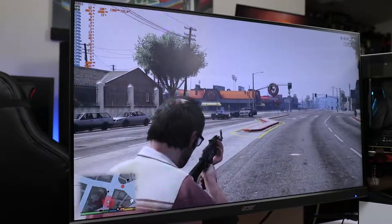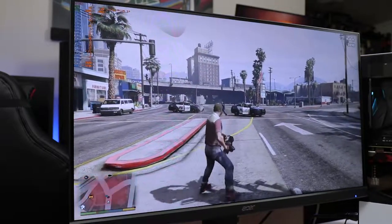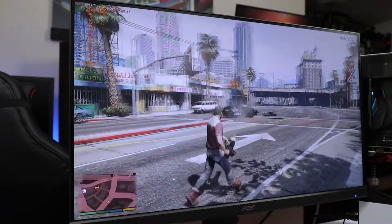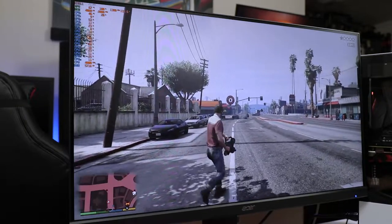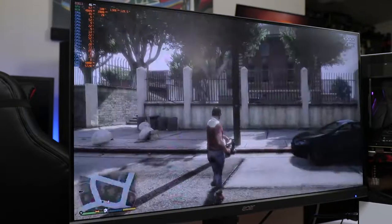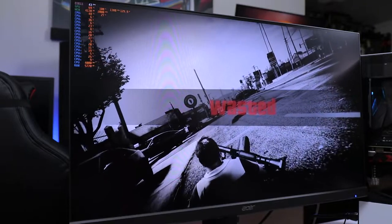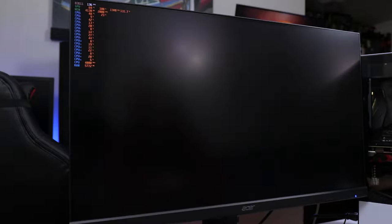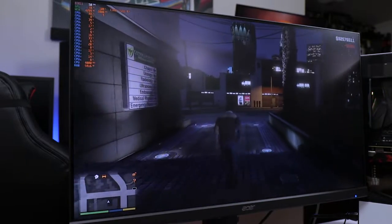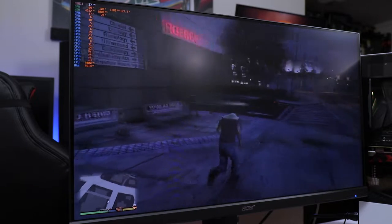Causing some chaos in GTA and the frame rate drops to 42 FPS. This game is demanding but still playable at high settings — it looks great on an IPS monitor. We're hovering around 40 FPS. We could lower some settings to improve performance, but remember we are running this at 2K resolution. If I switch down to 1080p, it's going to run like hotcakes.